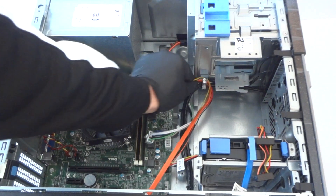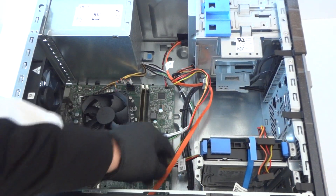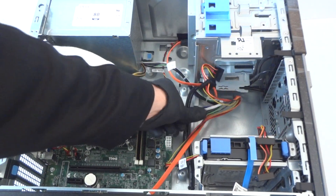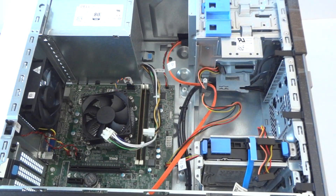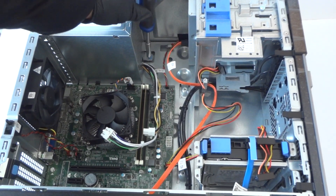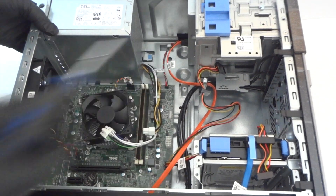Disconnect the optical drive cable, and disconnect the eight-pin connector. There's a secure clip right here — press it down to release the secure lock for the power supply.